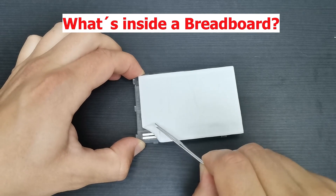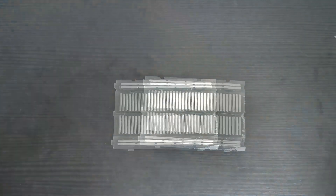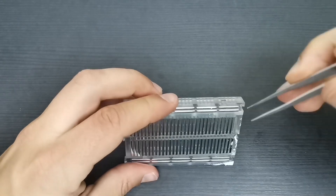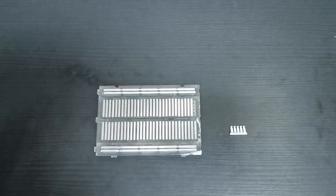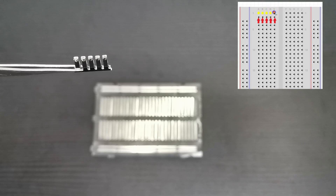Strip the breadboard's back and you will find the metal strips that are inside the breadboard. These metal strips are responsible for making both mechanical and electrical connections of components you insert in the breadboard. This is why it's also called a solderless board — it allows you to bond electronic components together without any soldering action.